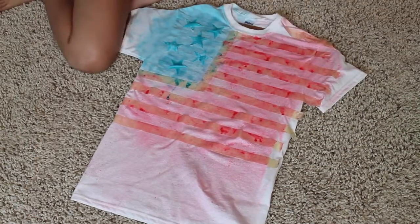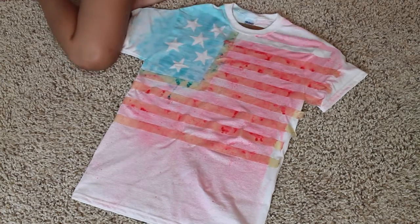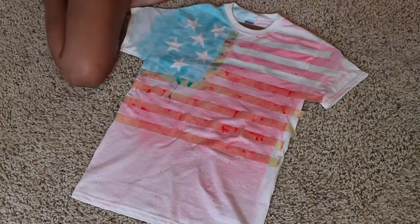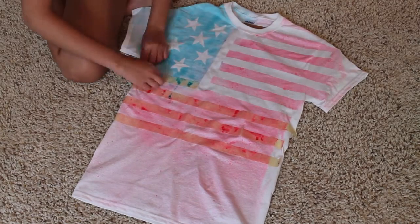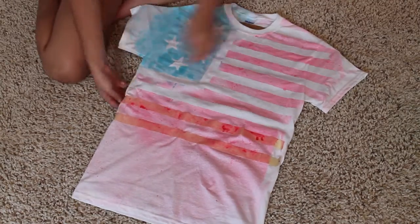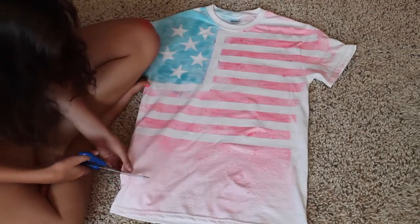Once it's dry — and you want to make sure it's completely dry — you want to start taking off all the tape and stencils. If you notice it's still kind of wet, retape what you had on and just leave it be, because you don't want it to be wet when you take all this off. Then you take it all off.